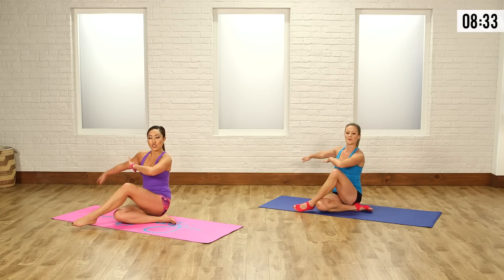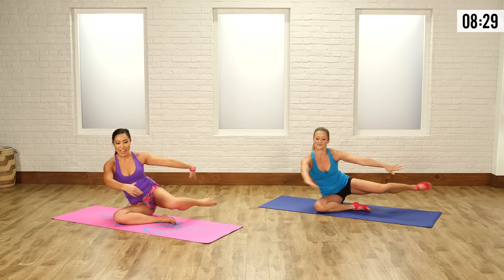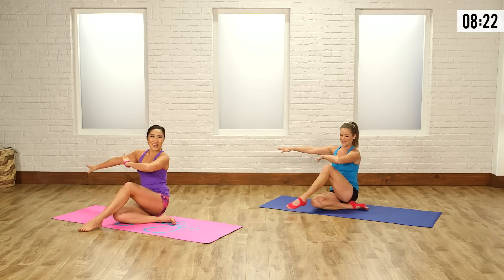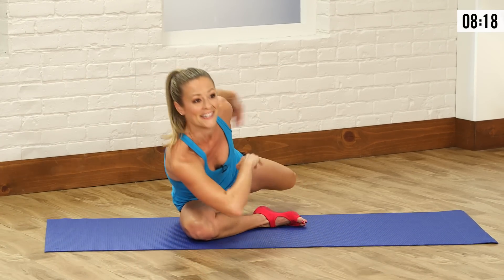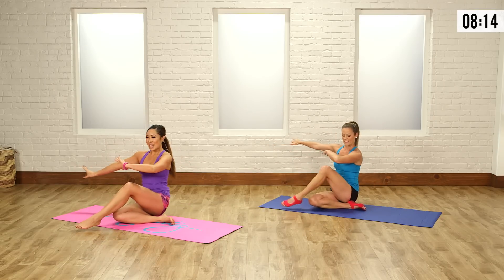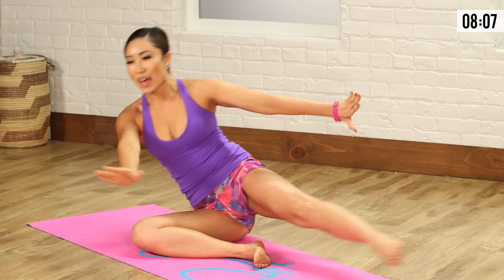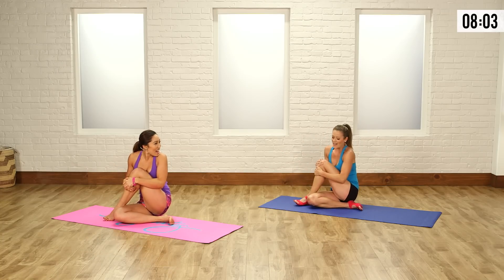Really imagine there's a string pulling from your heart center all the way to the ceiling — that's how you want to bow. With grace, with proudness. Keep pointing the toes. How are you guys doing at home? I am feeling it everywhere in my booty. A little bit more, push it back. Two more — all the way along. Can you make this one the best one? Push it back, bow, front. And give your leg a nice little hug.